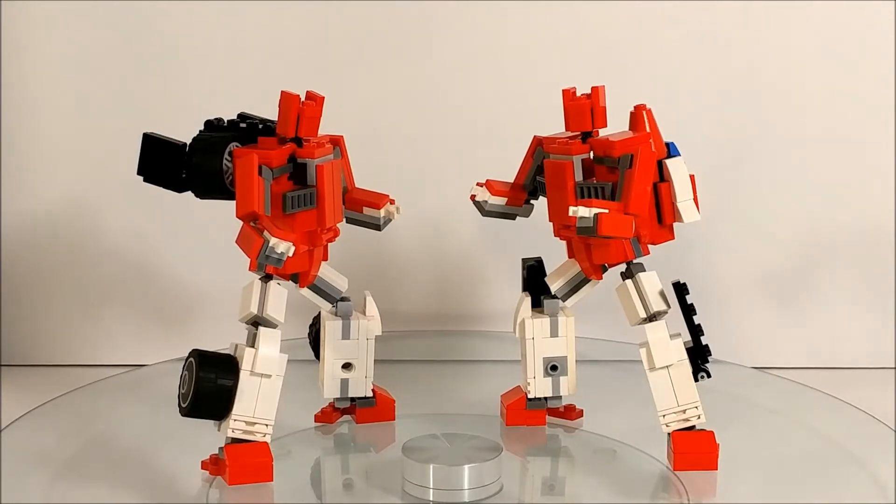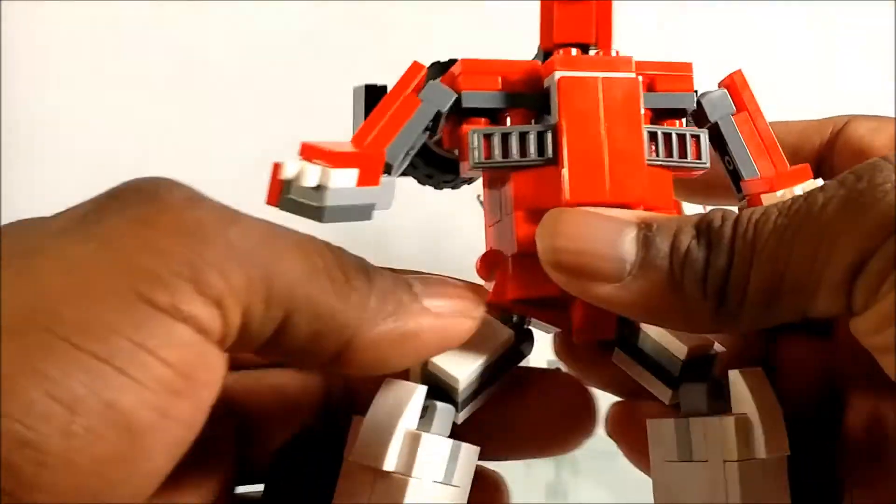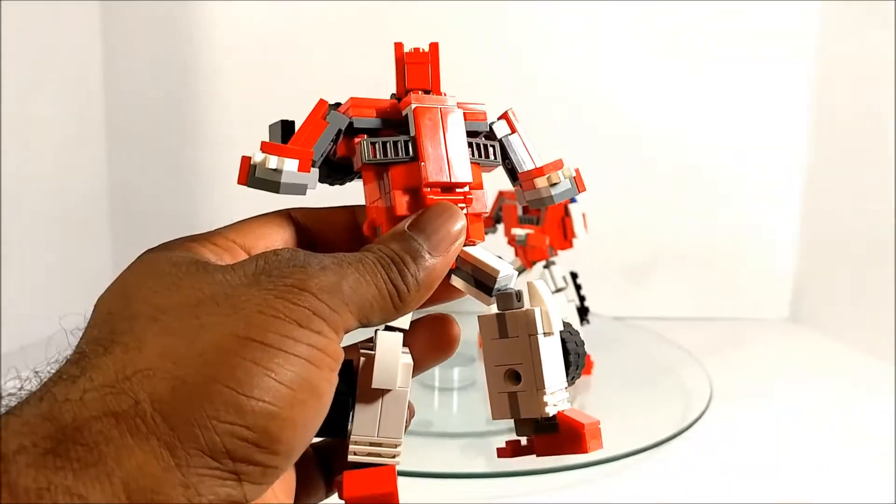They are supposed to look pretty much exactly the same in robot mode, but they turn into two different vehicles. Fast Lane turns into a race car-like vehicle — not the best I've seen but pretty good. It looks kind of Cybertronian, not something you'd ever see on the street. Cloud Raker turns into a jet mode.